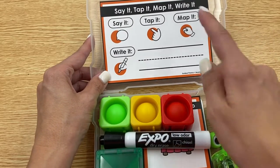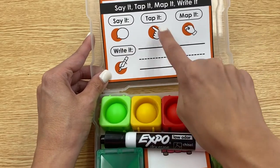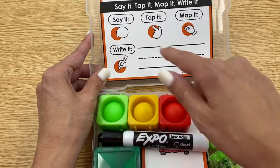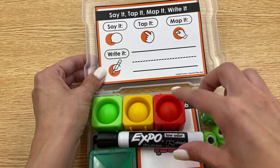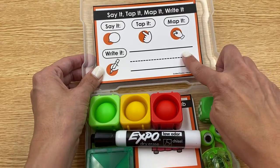I'm using it more as a visual so that you can remind students to say it, to tap their sounds, to map it, and then write it. But you could also have this piece laminated and placed inside their board so they actually do the writing on this sheet of paper.